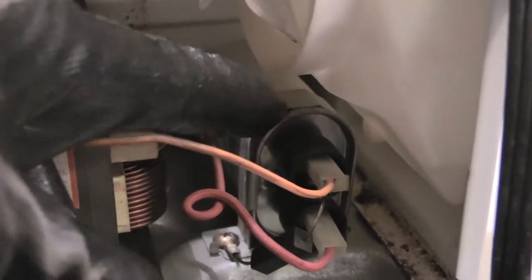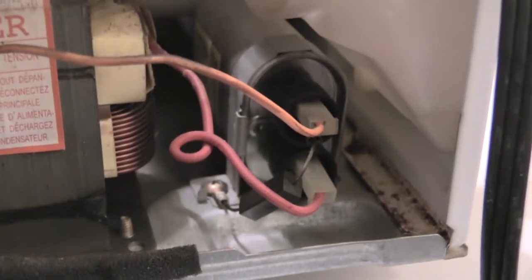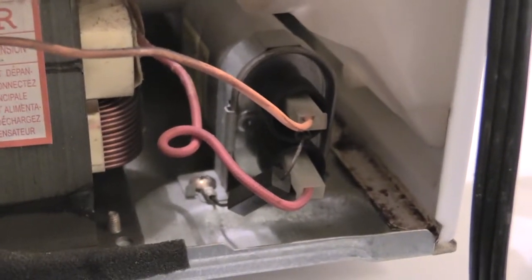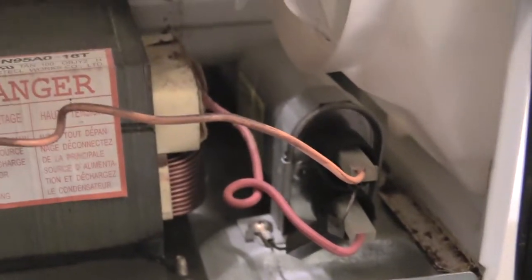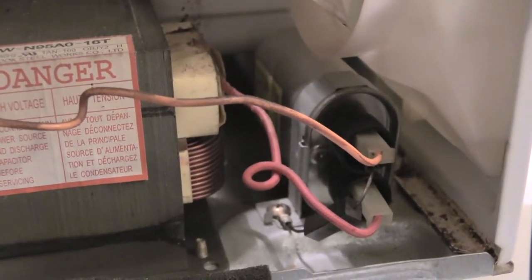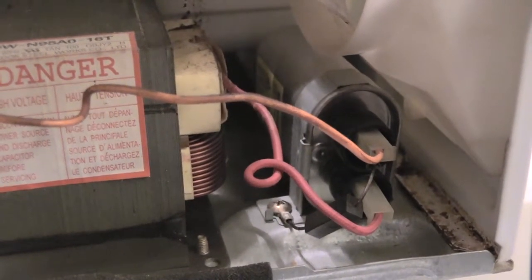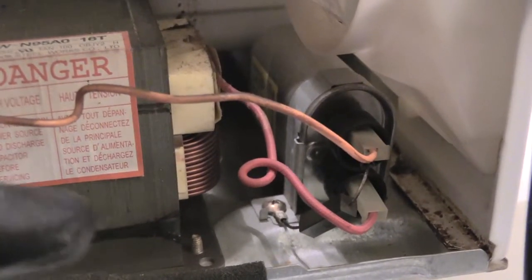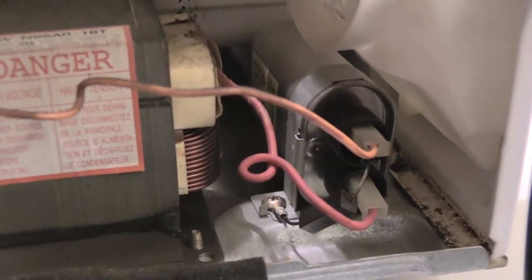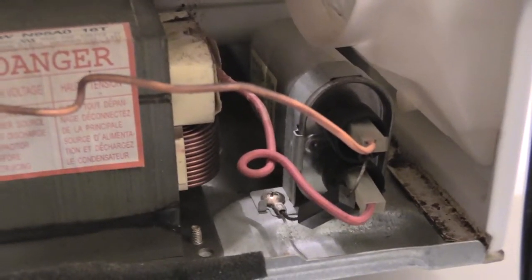If you look right here, this is your capacitor. This metal cylinder that you see — that's actually your capacitor right here. So if you're having an issue with your microwave where turning it on trips your breaker, it normally means that you have a bad capacitor and you need to replace it.